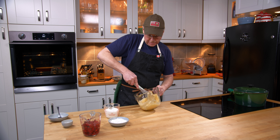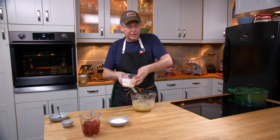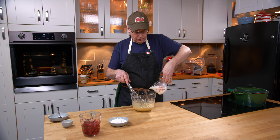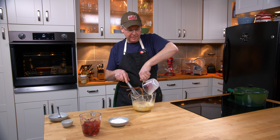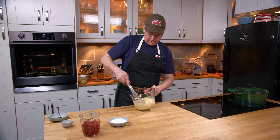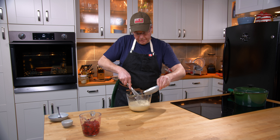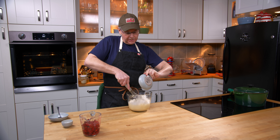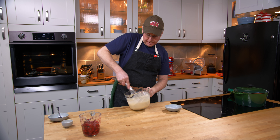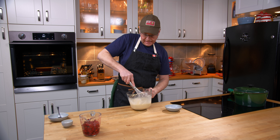The eggs are about as frothy as I'm gonna get them. You don't really need to go too frothy because we're gonna put in the milk next, which will cut down on the froth anyway. Just a little bit of a whisk. And then we put in the flour — same sort of deal, whisk it in. You're not gonna get a really thick batter; it's going to be extremely thin. And that's it.